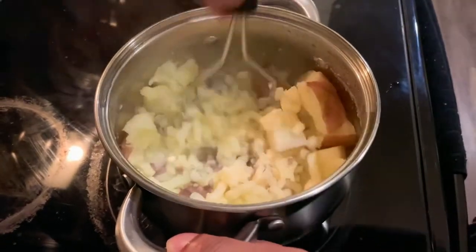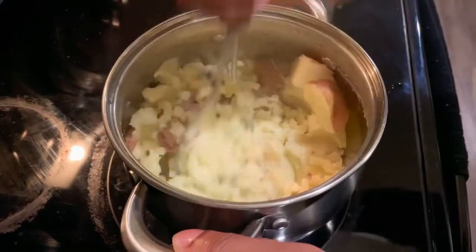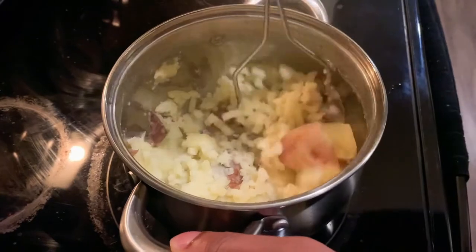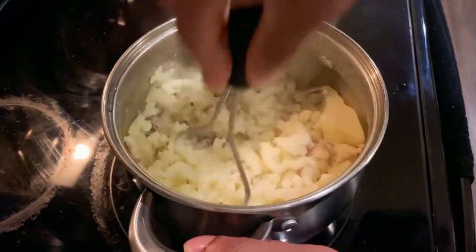Remember when I said you want to get them as soft as possible when you're boiling? Boil it to like it can no longer boil — believe me.